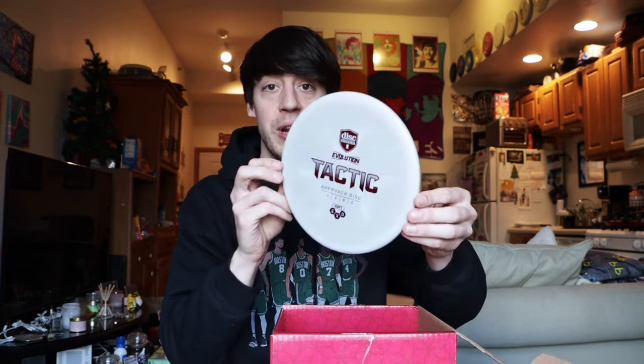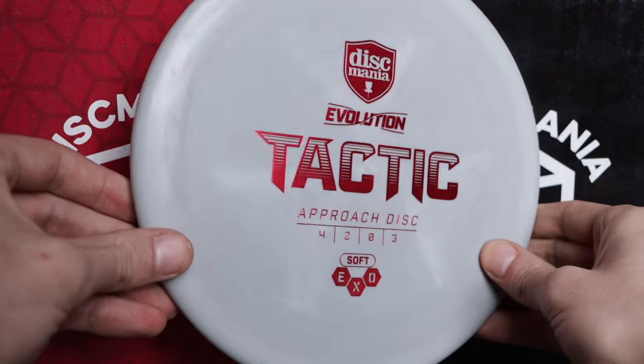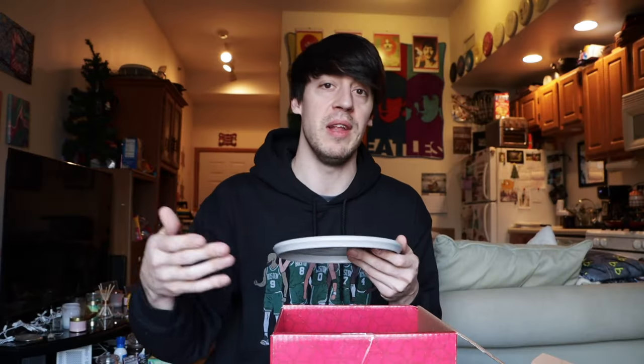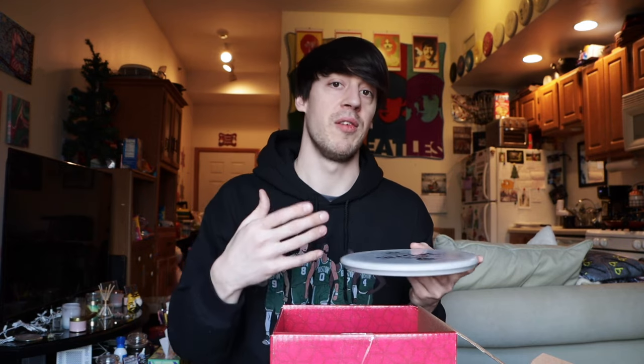Next up we have a disc I'm really familiar with — the Tactic, in EXO Soft. I'm not as familiar with EXO Soft as I am EXO Hard. I kind of prefer EXO Hard because over time as it beats in, it still holds its shape. With the Soft you can get thumb prints or indents in it. Personally, I'm not as big a fan of the EXO Soft Tactic. For me, Tactics are for forehands, and P3Xs and round edge putters are for backhands.